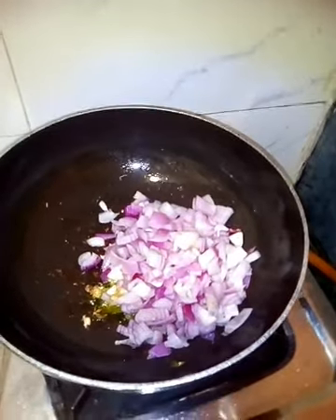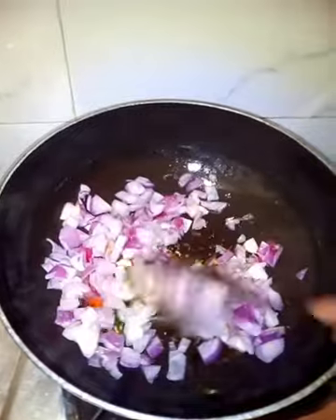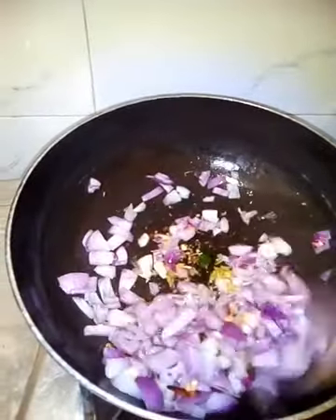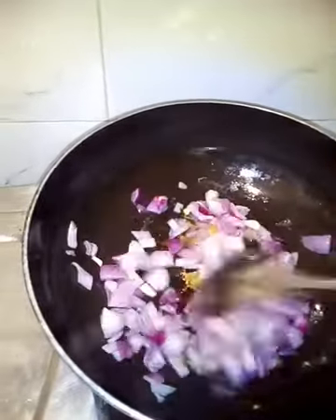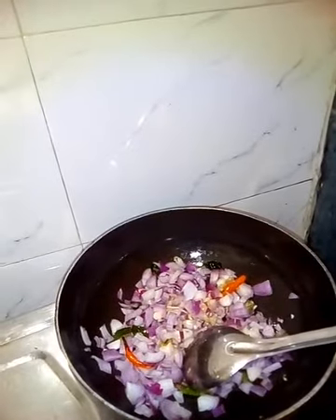We put in the paste along with chillies and curry leaves. After five minutes we can put in the onion. Mix it thoroughly to get it right quickly. You can add salt right now.